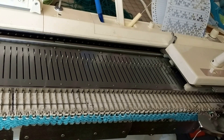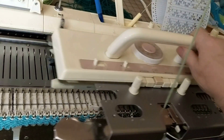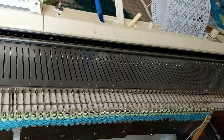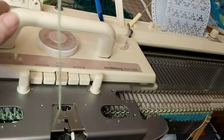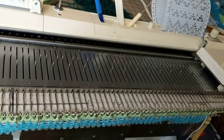The carriage is set for normal knitting. I'm going to knit one row across to the left. Now I'm going to turn the change knob to KC — that's the only thing I'm going to do, just move the knob. When I knit back to the right, as you can see, it has selected the needles for the first row of pattern.